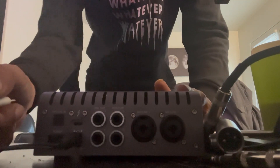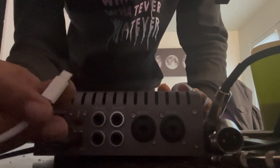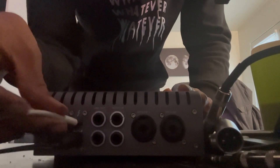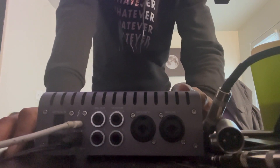Next we're going to plug in the USB-C into here, which is the Thunderbolt port. That's called a Thunderbolt cable. So the Thunderbolt cable is hooked up now, and this is for the Apollo Twin of course.